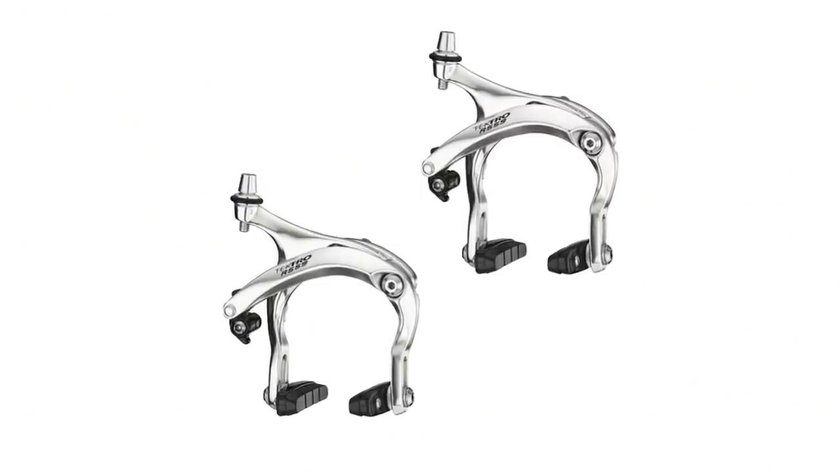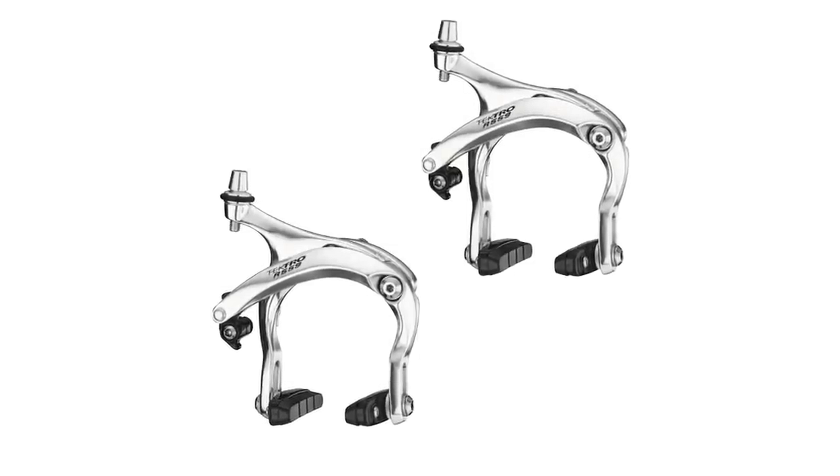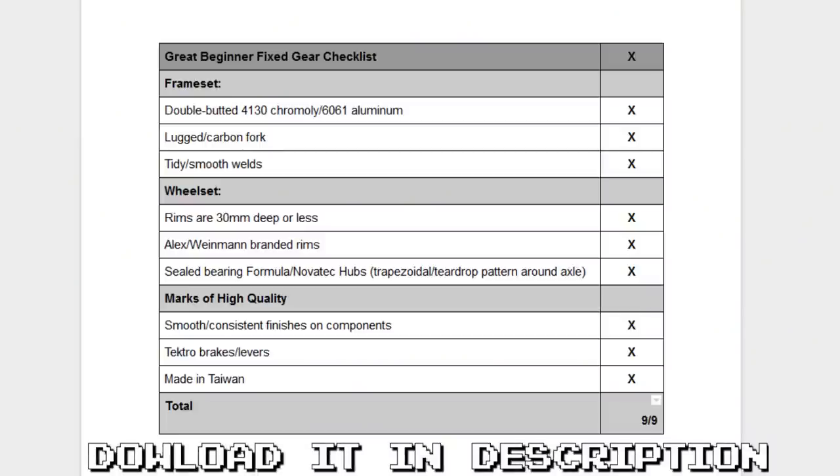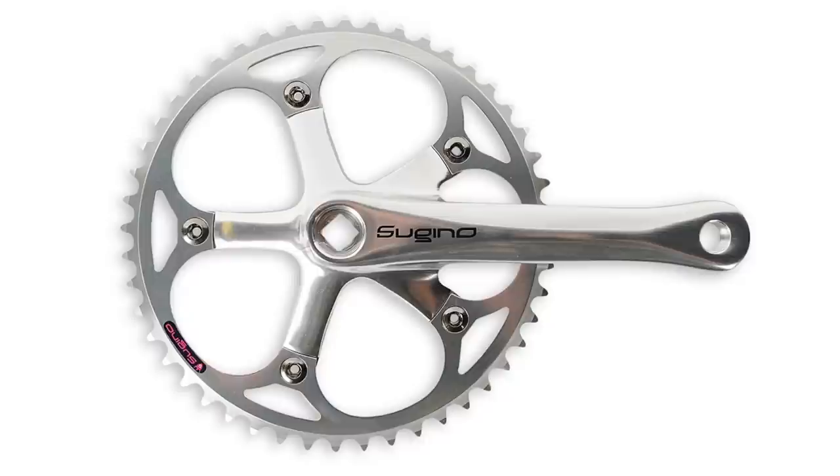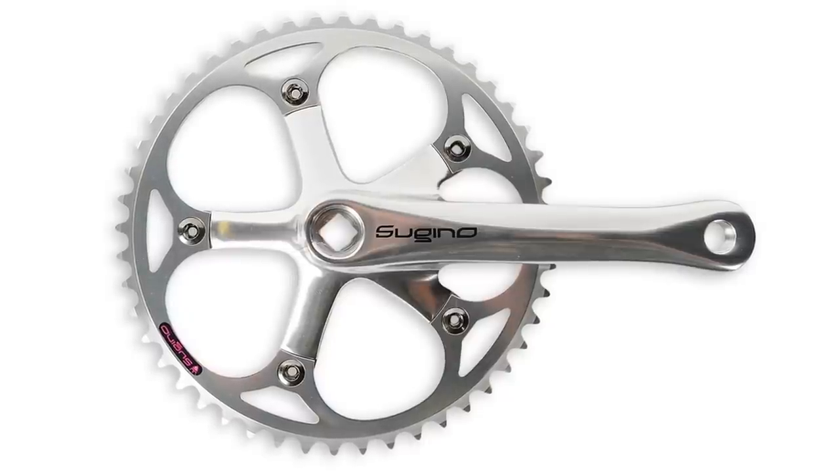This bike is made in Taiwan and also comes with front and rear Tektro brakes and levers, which give you that budget but great-feeling stopping power. The Kilo TT Pro checks off all the boxes on the Great Beginner Fixed Gear checklist and goes beyond that — it comes with the Sugino RD2 crankset. Sugino makes mid- to high-end cranksets, and their name is a mark of high quality, so it's especially nice to see their crankset on a bike at this price. Something else to note is that this bike has the necessary mounts for a rear rack, which is a bit odd for a track bike, but if you're willing to sacrifice those clean aesthetic lines in the name of practicality, you have that option.